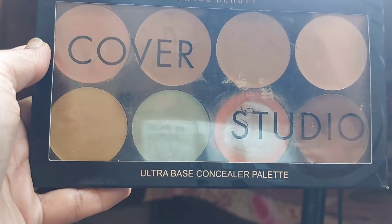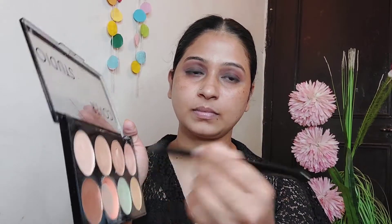So let's start our second part with our correction. First of all, we have to prepare our skin. We are going directly to the correction step. In my skin there are dark circles, pigmentation, and around the mouth. You won't see it on camera, so that's why we use the orange corrector.